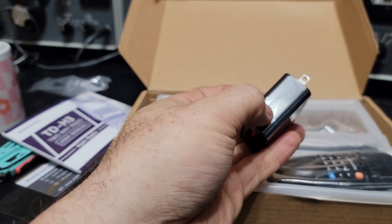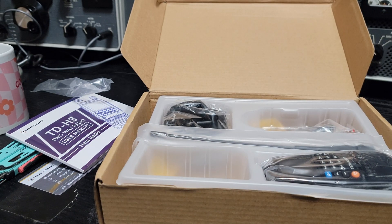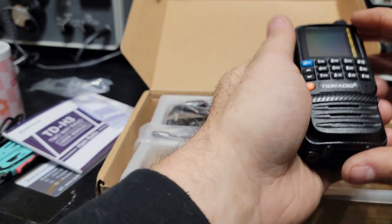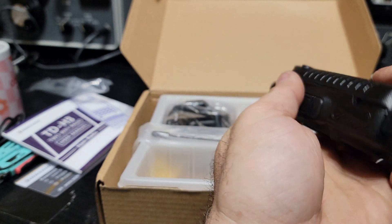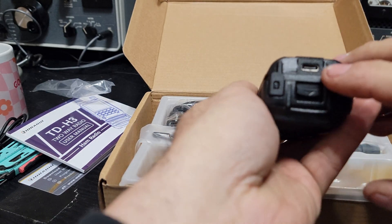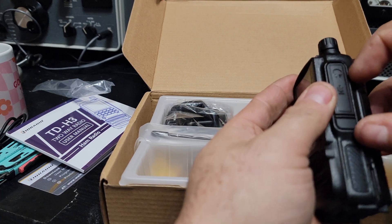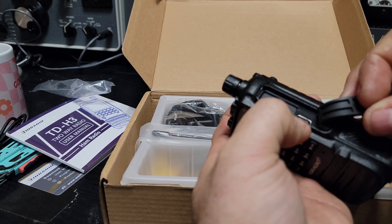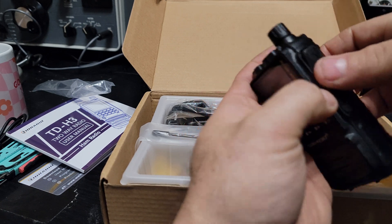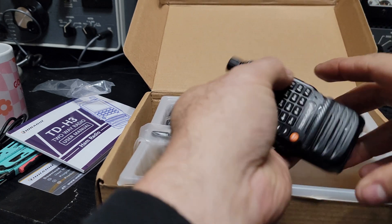Let's get into the meat and potatoes. We've got the radio, a charger, an antenna, and the base. The charger looks like it's five volt, two amp — just the standard five volts. This radio is so small — wow. It feels good, stout is probably the right term. You can see the battery charging plug, the mic and headset port, and another USB on the side.